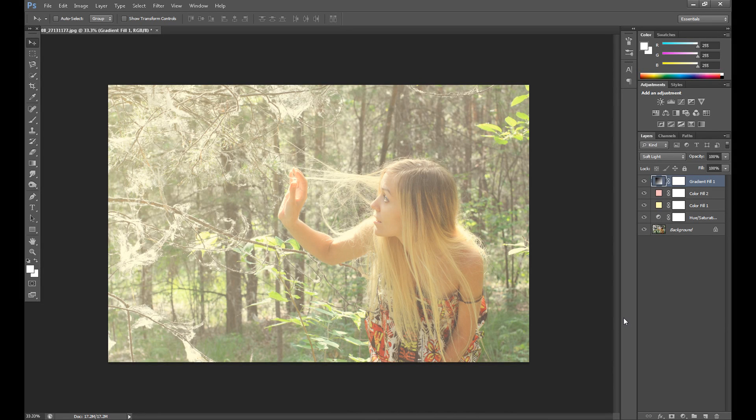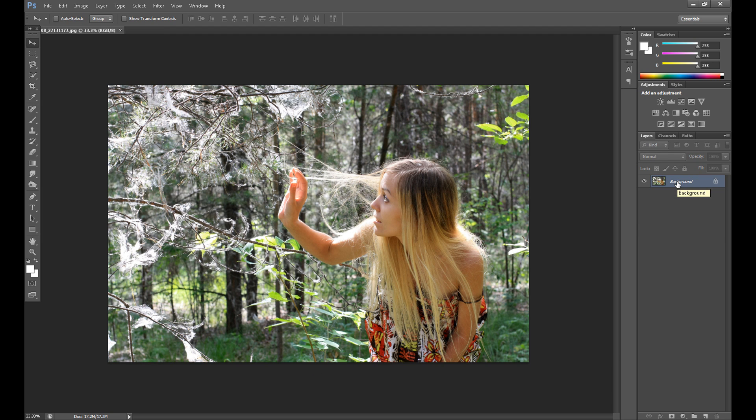Hi guys, Marcin here and welcome to another quick Photoshop tutorial. Today it's a simple photo effect — I know some people like this. It's a simple photo effect for your image, only a few steps, very quick and simple. As you can see, it looks something like a summer effect, maybe a little vintage fashion. So I hope you enjoy it.